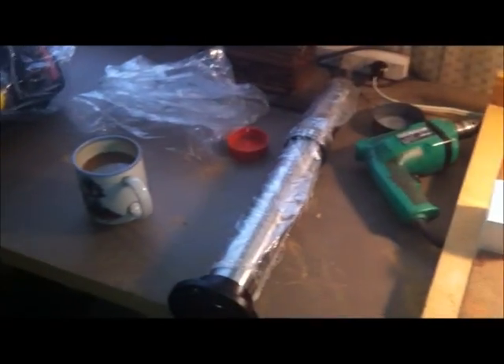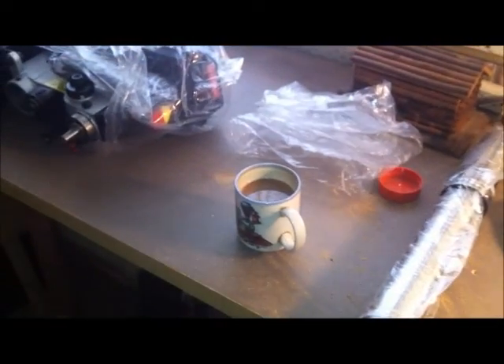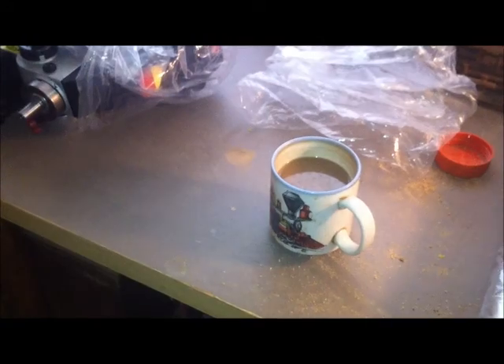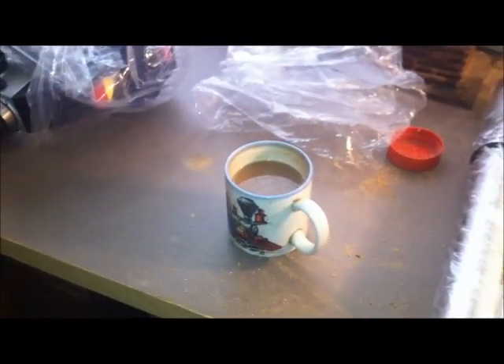I was up first thing in the morning thinking about this thing. I was like a little boy on Christmas morning. Got myself a cup of coffee here — I'm going to shut this thing off and get started.